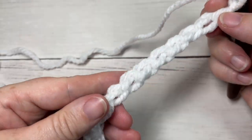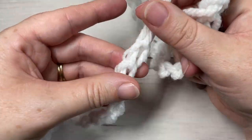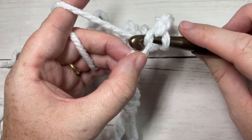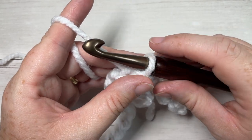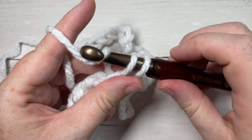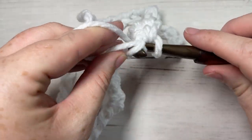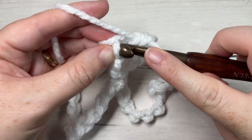Once you have your 42-chain foundation chain worked, being careful not to twist your chain, you're going to join with a slip stitch into your first stitch. I like to work into the back bumps of my stitches, but that's totally up to you. Once you've joined, you're ready to begin round one. For round one, chain one, single crochet into the same stitch as joining, then single crochet into each stitch all the way around. Join with a slip stitch into the top of your first stitch. You'll have a total of 42 single crochet stitches at the end of round one.